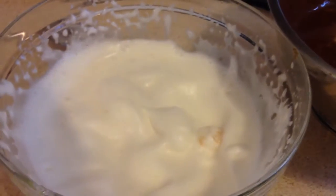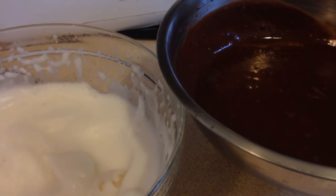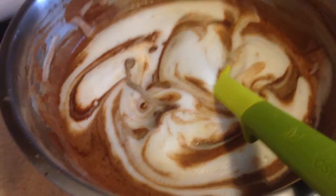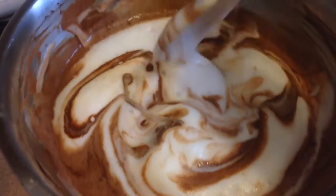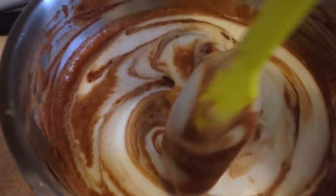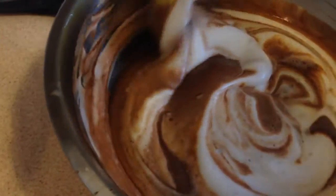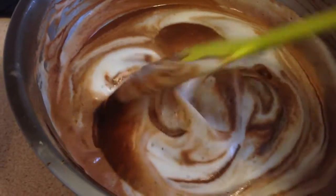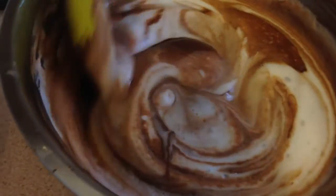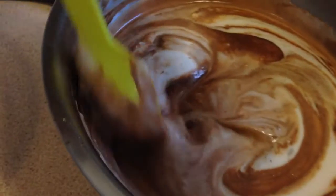I'm just going to add the whipped aquafaba mixture a third at a time into the ganache and fold it in gently to keep all those lovely air bubbles — that's going to give us that moussey texture at the end. I'm just folding in my last third, trying to be really careful not to knock any of that air out. Take this bit really nice and slowly — going round the edge and just folding in that mixture over the top to incorporate it. This will make sure that the mousse is lovely and light and fluffy, so take your time here.